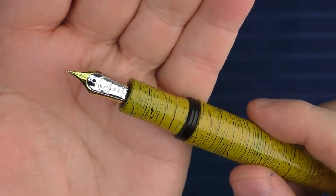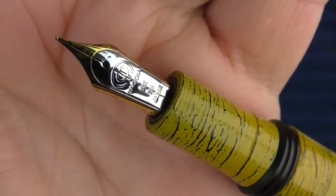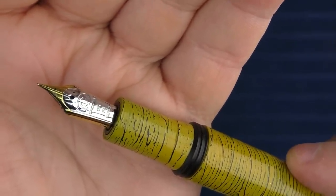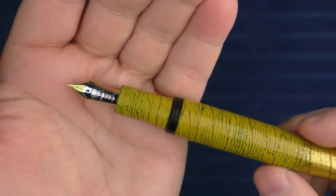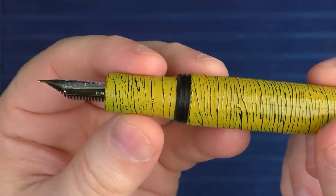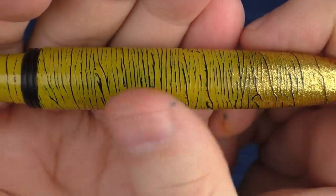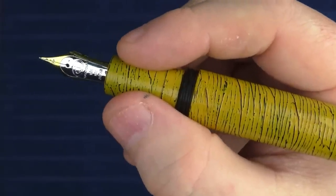Here is a closer look at the nib. Tasya's nibs are made by Sailor, and Sailor, in my opinion, makes some fantastic nibs. You'll see in the writing sample later, but this medium nib is no exception. With the overall size of this pen, I wish it had the King of Pen nib size — the nib looks slightly small in comparison. The section is very slightly concave before angling up to the threads and barrel. The black treatment is raised off the surface of the pen, creating an interesting tactile feeling that really helps you maintain a solid grip on this medium-sized section.